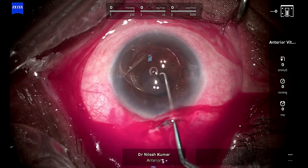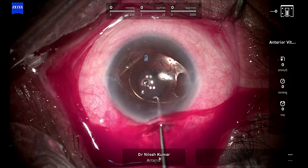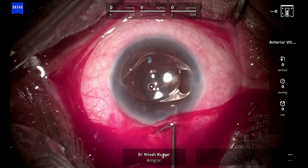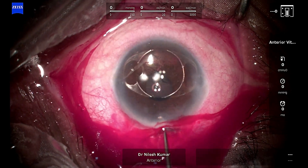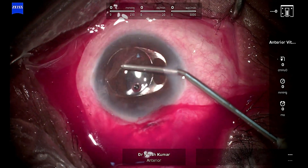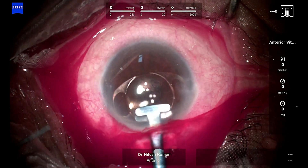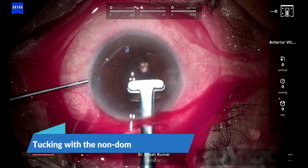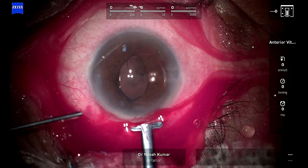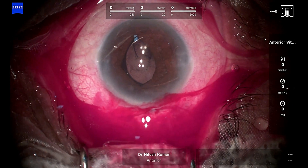I go through the main wound and create some tilt so I get a decent entry over the iris claw lens. I pushed it down onto the iris and then rotated it into the 0–180 degree position. I refill the AC with viscoelastic, then rotate it with the visco cannula. Now entering and grasping the iris claw lens, putting one haptic behind — going through the side port I created at this precise position just because I knew I would need to hook the iris claw into the iris there. The first haptic has been enclaved into the iris.